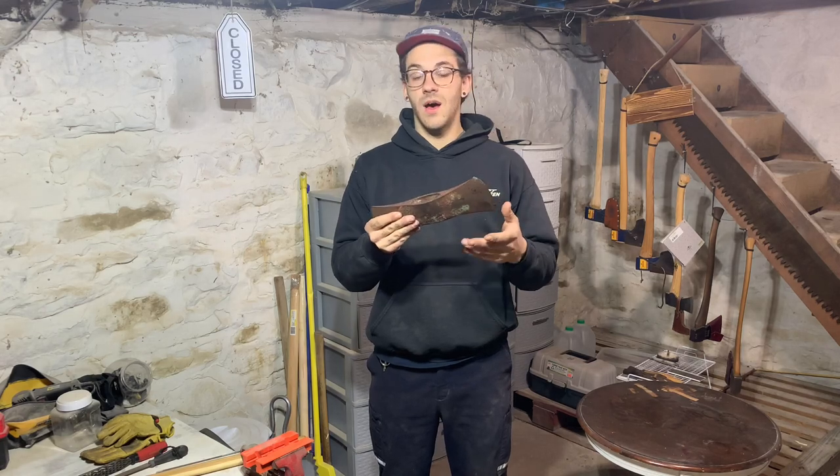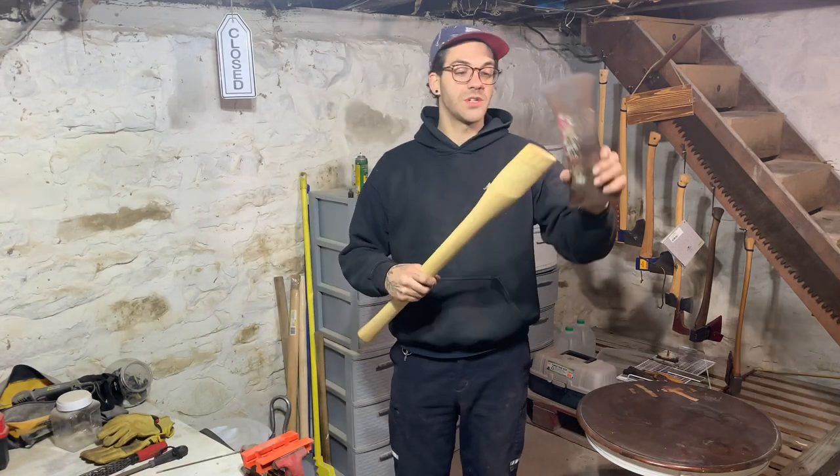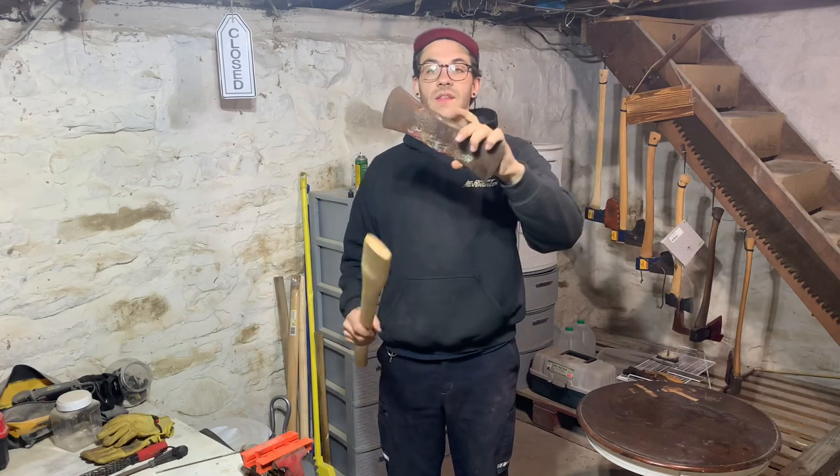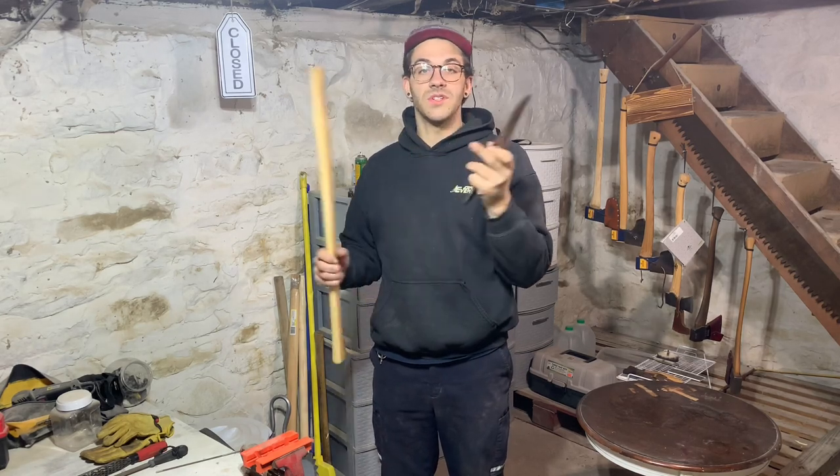The smaller measurement is going to be the bottom of the head, because you want the smaller measurement to seat down into the handle. The larger portion of the eye is the top side, because we're going to be sending a wedge into the kerf there, which is going to expand the eye wood.